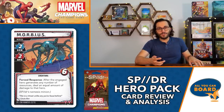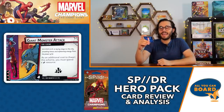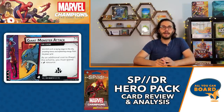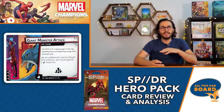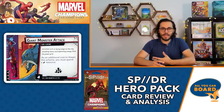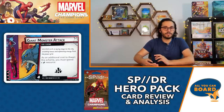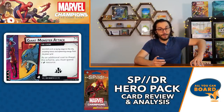Giant Monster Attack is a side scheme with four threat and a crisis icon. As an additional cost to thwart this scheme, you must spend an energy resource. It's only really nasty if the main scheme is out of control and the crisis icon is preventing you from thwarting it. Otherwise, if you don't care about the crisis icon you might not even need to thwart against it for a while. Host Spider's wild resource means you can still thwart it. Not too nasty overall - pretty manageable.